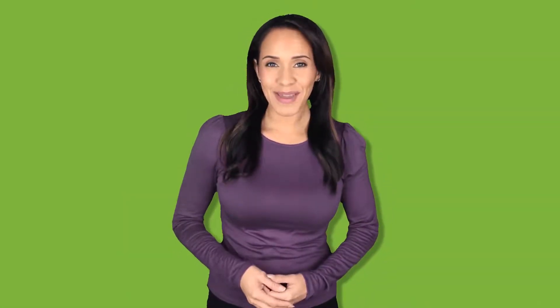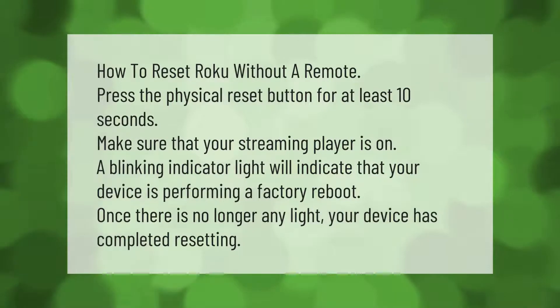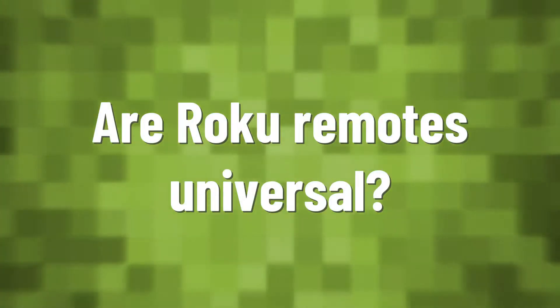To reset Roku without a remote, press the physical reset button for at least 10 seconds. Make sure that your streaming player is on — a blinking indicator light will indicate that your device is performing a factory reboot. Once there is no longer any light, your device has completed resetting.